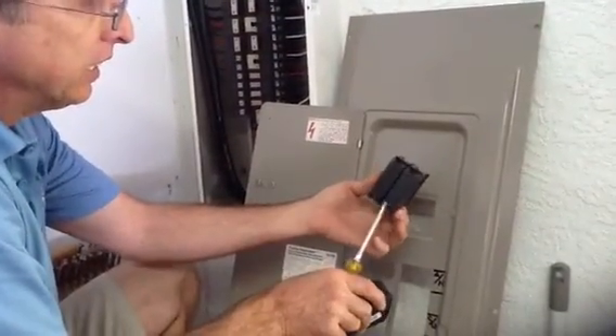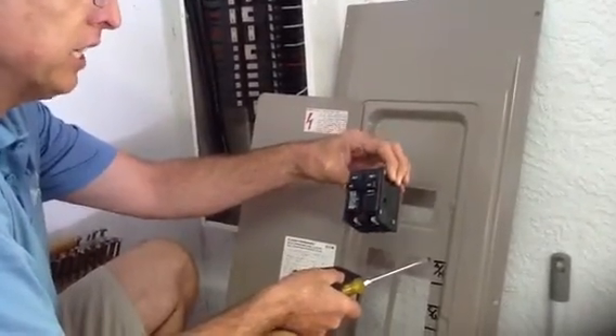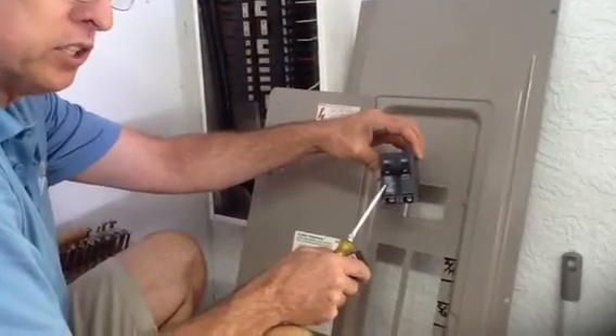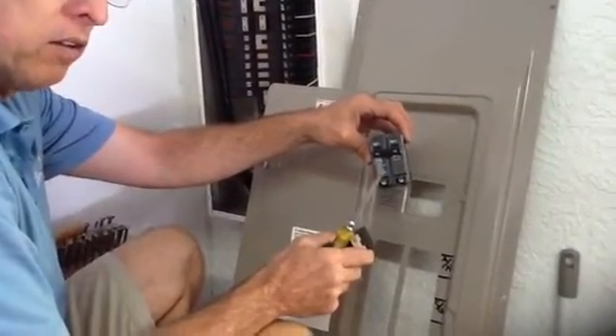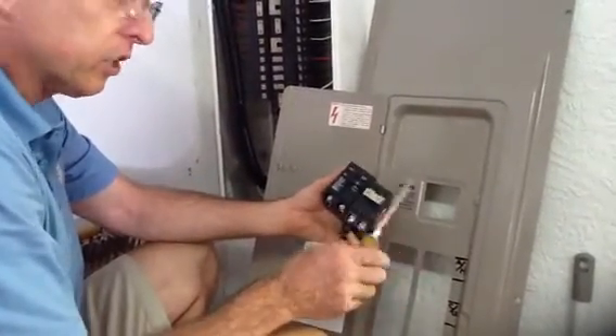The new black Cutler Hammer breakers have the same footprint as a Siemens ITE breaker, but they're made by Eaton Corporation. They'll be in a gray panel. So when someone says they have a Cutler Hammer panel, you want to ask: is it the Cutler Hammer tan or the black?